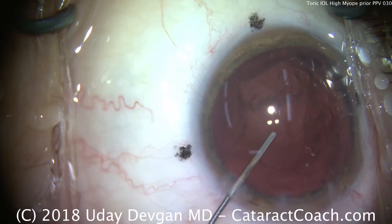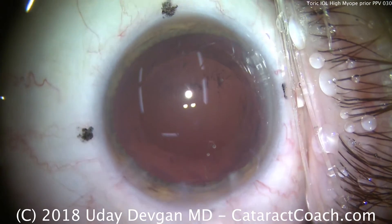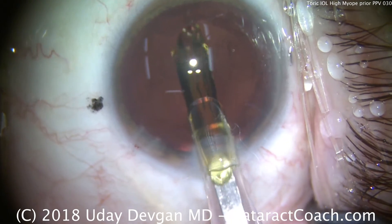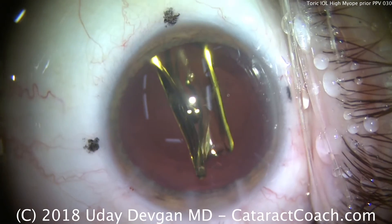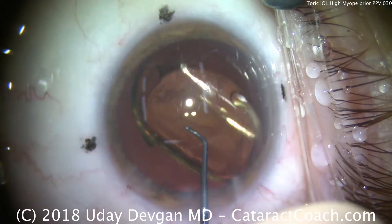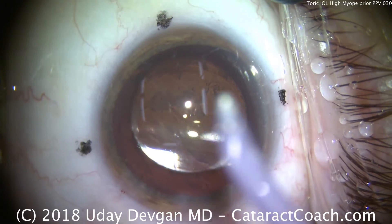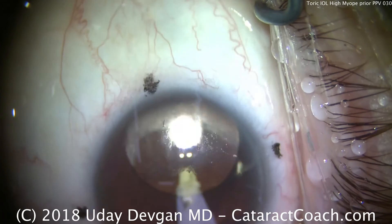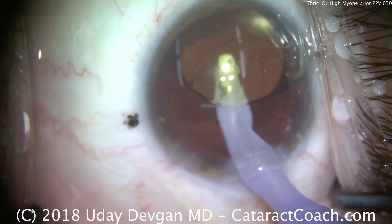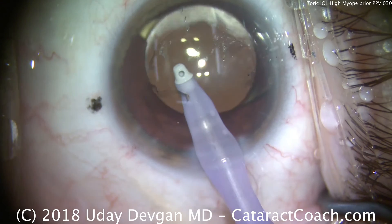The capsular bag looks nice and clean. We put some viscoelastic in — some of those opacities seen are trapped in the viscoelastic and will be removed when we take it out at the end. The toric lens has been loaded up into the injector and is delivered within the capsular bag. We know our steep axis is 180 degrees. The toric power is lined up at the haptic-optic junction, and we rotate the lens so it can be dialed clockwise — this Torque lens is best dialed clockwise. Going under the IOL, it's a critical step to remove viscoelastic. Do not leave viscoelastic behind the IOL, as it will increase lubricity, decrease friction, and allow the lens to slip.